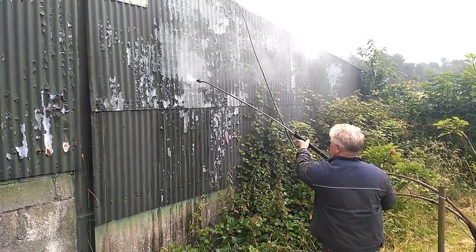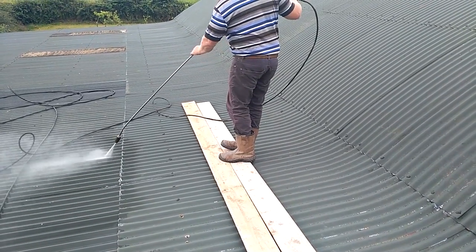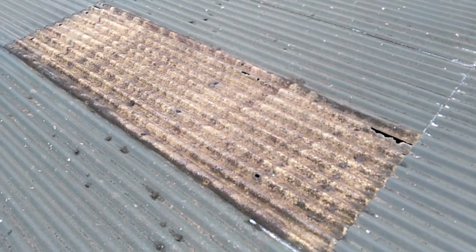A 5000 PSI diesel power washer is used to do this quickly. When working on the middle of the roof, he uses timber boards to walk on. Roof skylights should always be avoided because older skylights are normally not made to withstand the weight of a person.